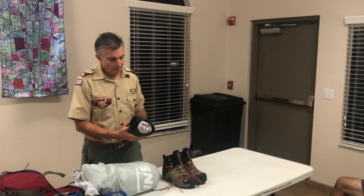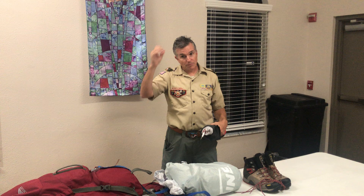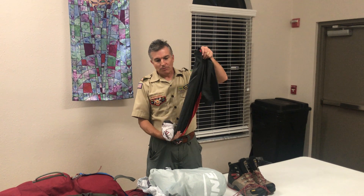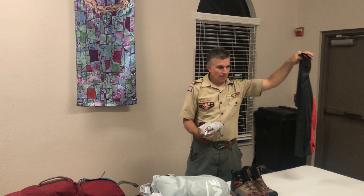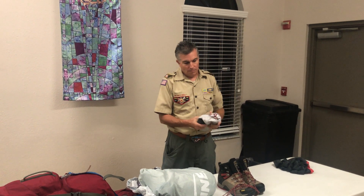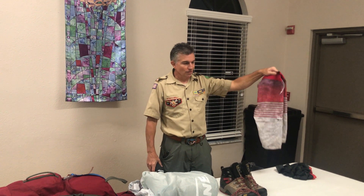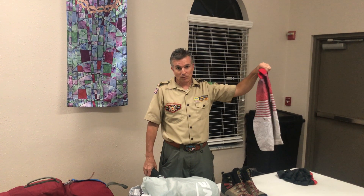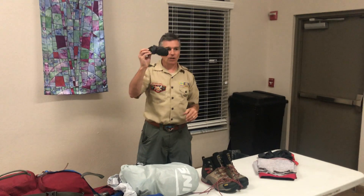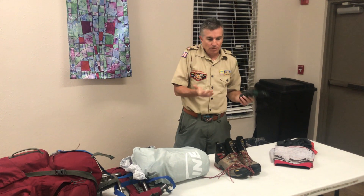These are my sleep clothes. As part of the crew, we're buying three shirts — all moisture-wicking. Two will be long sleeve, one will be short sleeve. One of the sleep shirts will be one of the Philmont shirts — I'm only carrying those three shirts. I have moisture-wicking underwear since there's no cotton allowed. I also have sleep socks, which are wool, because it can get cold at night and you need to protect your feet.